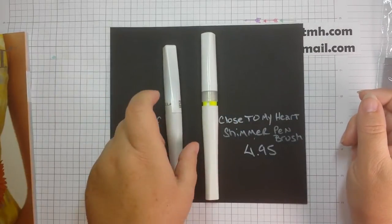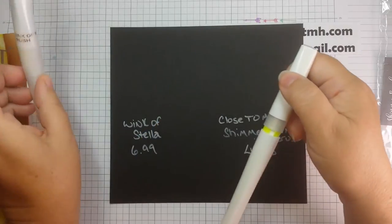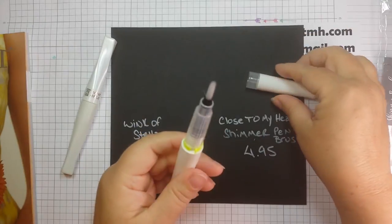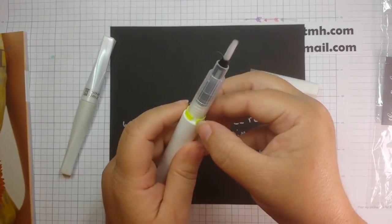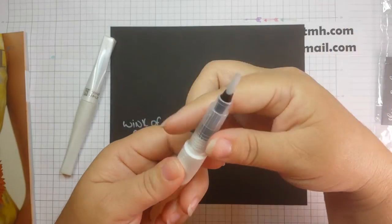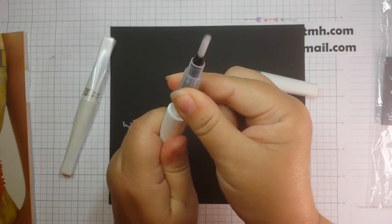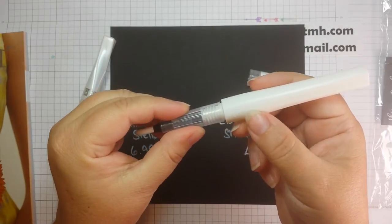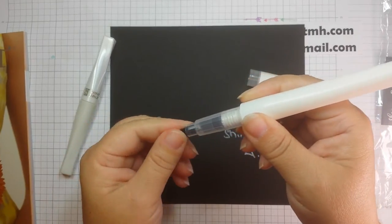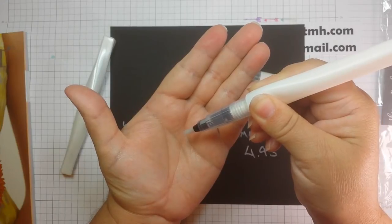This one I've already opened up and used — this is out of my own stash. I'm going to open this one up today. You take the lid off and there's a little yellow guard here that you're going to take off, then you twist it down, and on the side it says 'push', just like you would on your Wink of Stella.